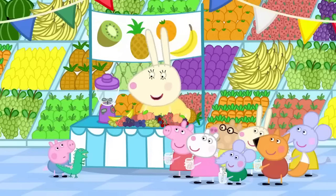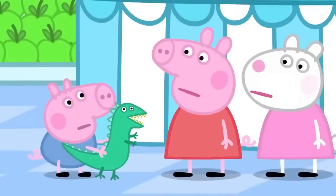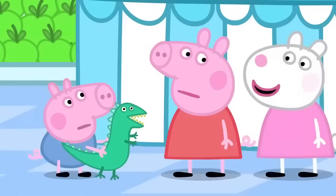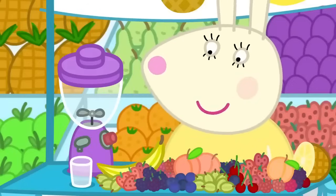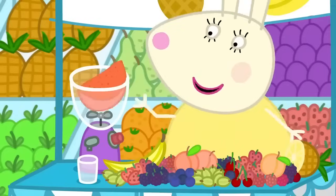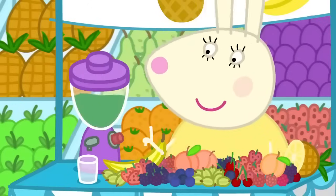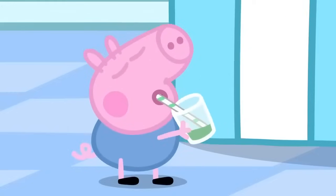What do you want in your smoothie, George? Strawberry! A smoothie must have lots of fruit in it. How about strawberries and pineapple, George? No. Maybe George would like some dinosaur juice. Dinosaur juice? Oh, yes. All dinosaurs like dinosaur juice. A bit of this, one of those, a few of these, some of that. One dinosaur juice, just for dinosaurs and their little friends.